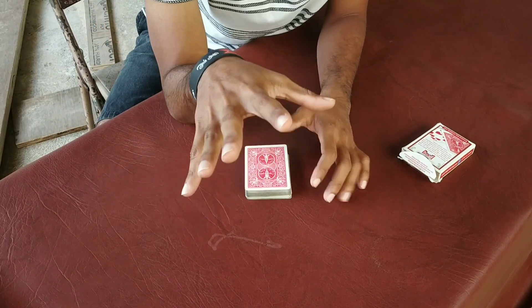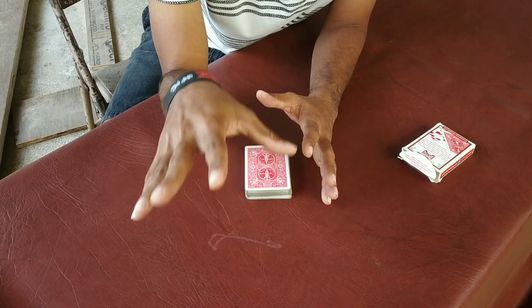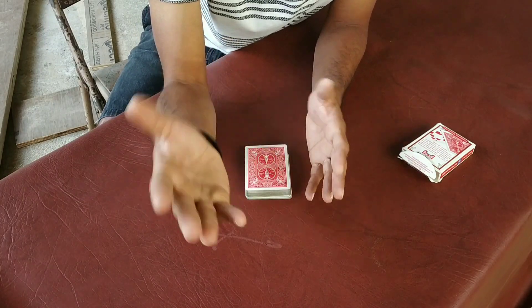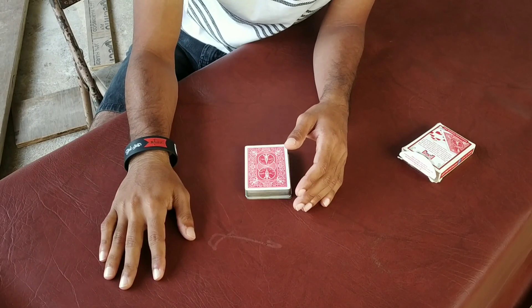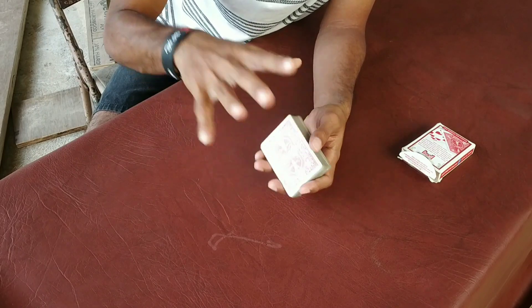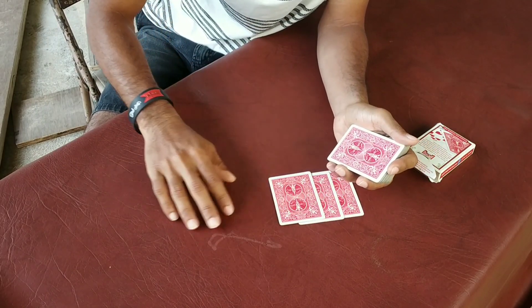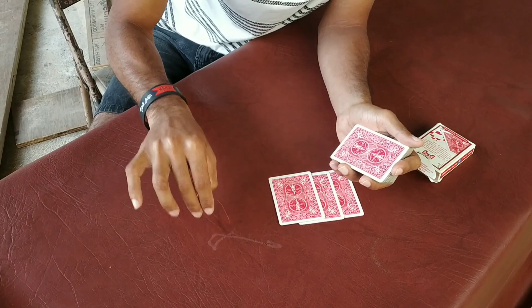Now you have to add a number to 35. What is the number you get from 35? 49. Exactly — what do you want to add? 1, 2, 3 and this one? Exactly 49 cards.